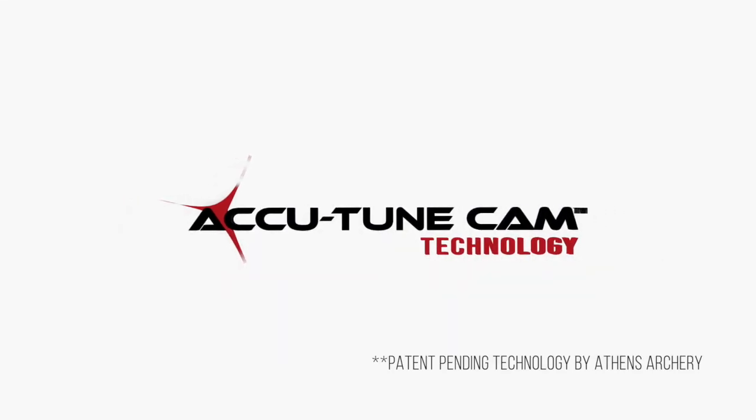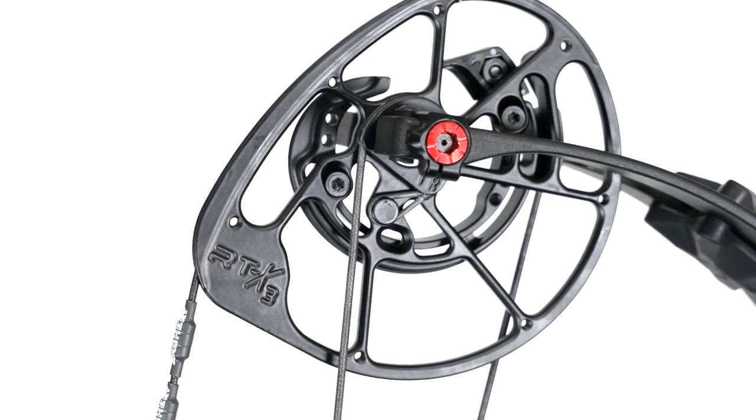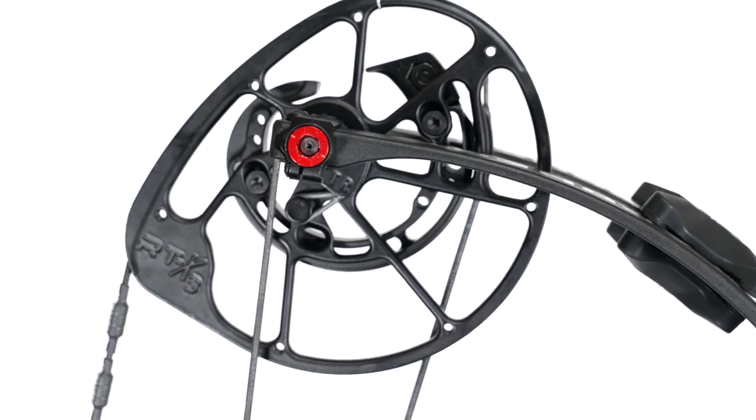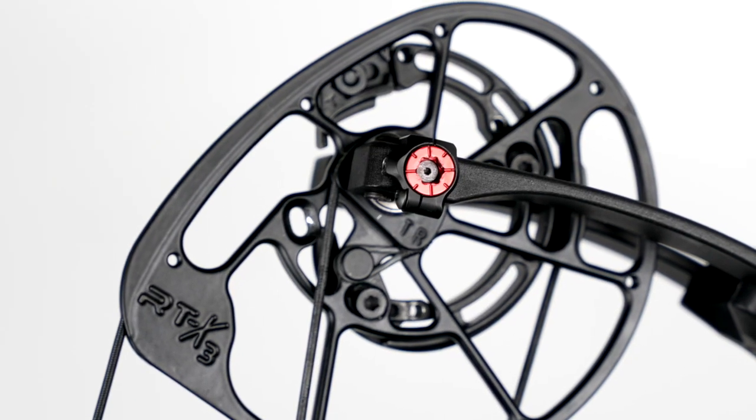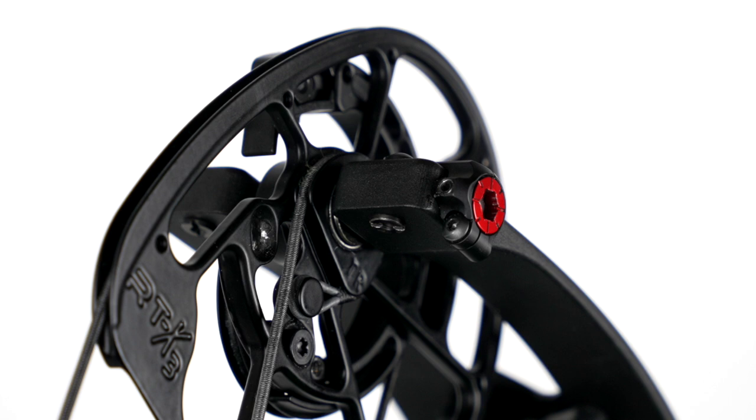We're proud to introduce the all-new patent-pending AccuTune Cam system by Athens Archery. This system is the highlight of several years of work and development to provide the simplest, easiest, and most reliable way to tune your Athens Archery bow.